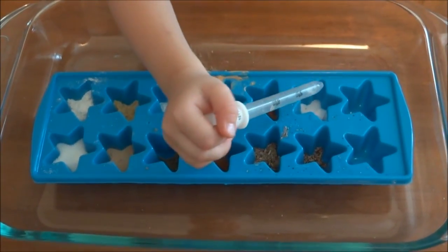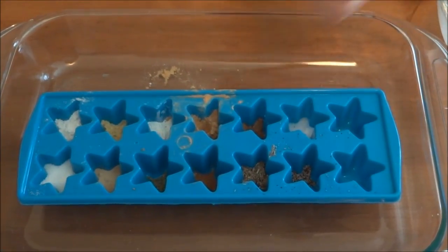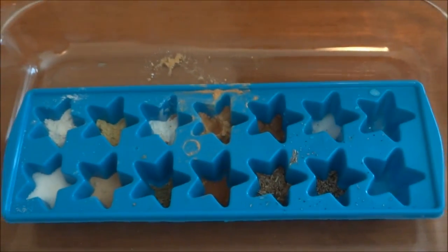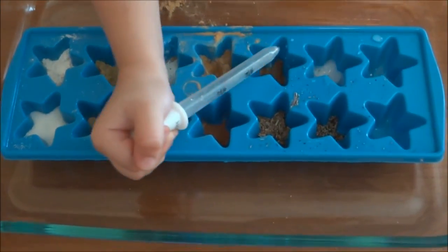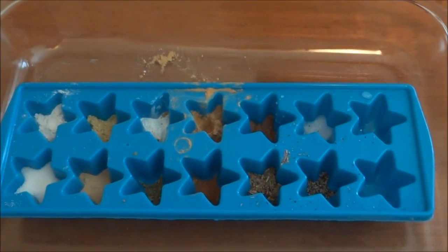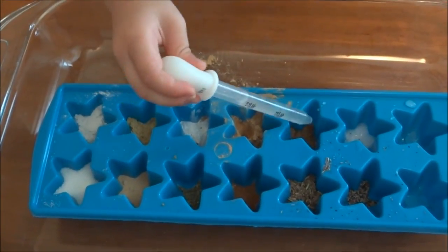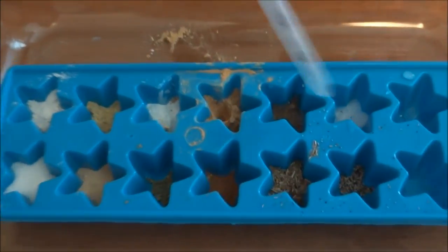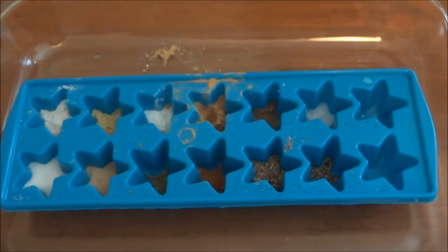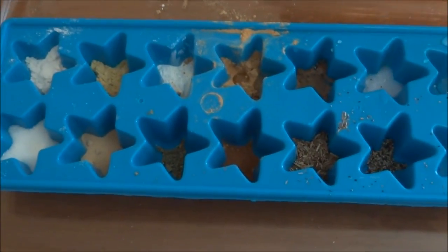Let's see what that does. So what are you looking for? Are you trying to look for a reaction, or are you just seeing what happens? I'm just seeing what happens. Okay, what are those two doing? I don't think they're doing anything. Oh — that one did! There it is!